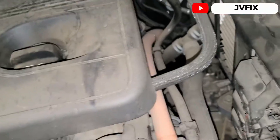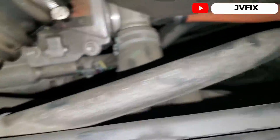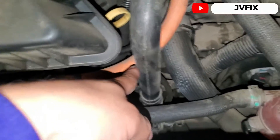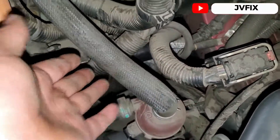We have wires coming out of it — the orange wire goes to the transmission stator, and it has three wires in there. It's also connected to a cooling line, and that cooling line has an electric pump which I already tested — it's good.